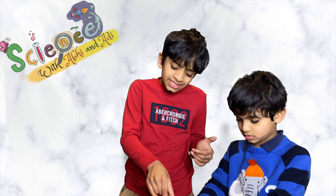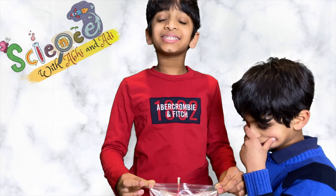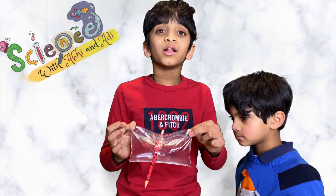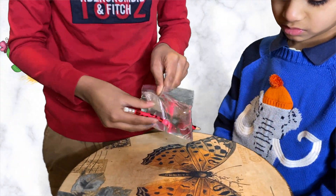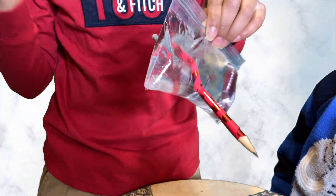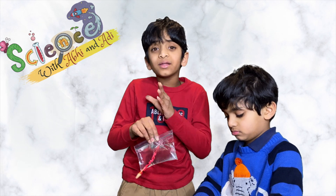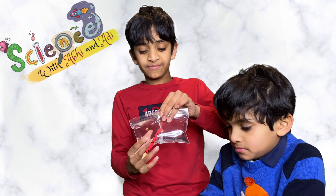So guys, how does this pencil stay in but no drops come out? Let me explain. Plastic storage bags are made of a polymer called polyethylene. When the pencil pierces the plastic, the sharp end of the pencil squeezes the chains of the polymer without breaking them. So when we poke the pencil, the polymer stretches and seals around the pencil so no water can escape.